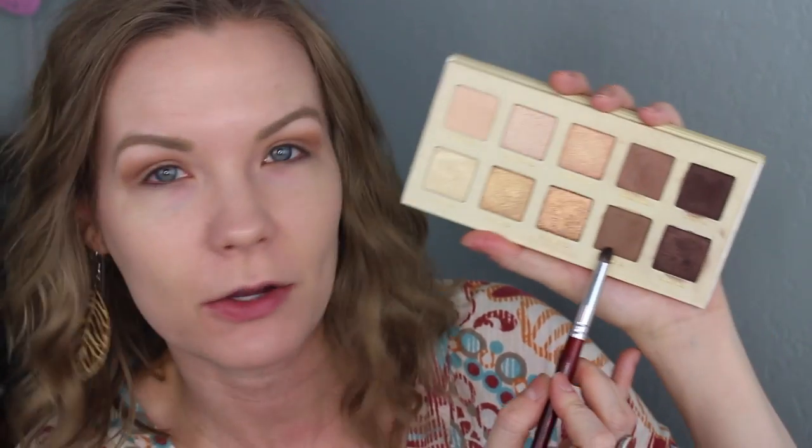I'm going to take a small, pointed crease brush — I think it might be BH Cosmetics or something — and get some of Unwind. I'm going to put this on my outer corner and inner corner and then connect them across my crease.